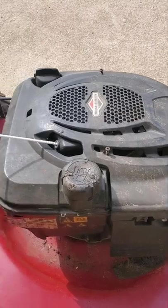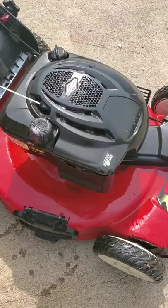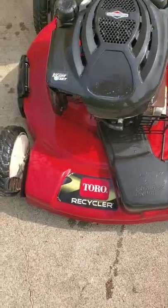Alright, everything's back together. I'm gonna crank her up in just a minute. I just washed and cleaned up, I'm about to pull her and see what she do — this thing is about 12 to 13 years old right here. Let's see the new cord.